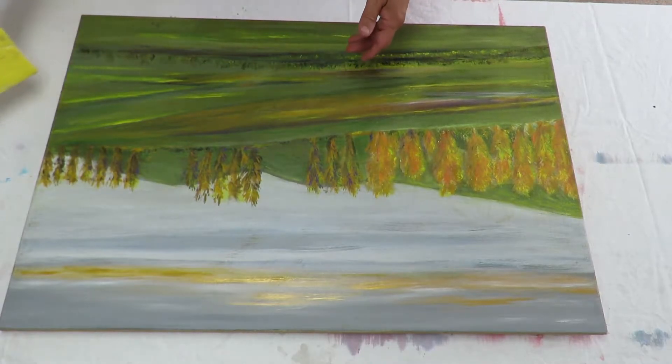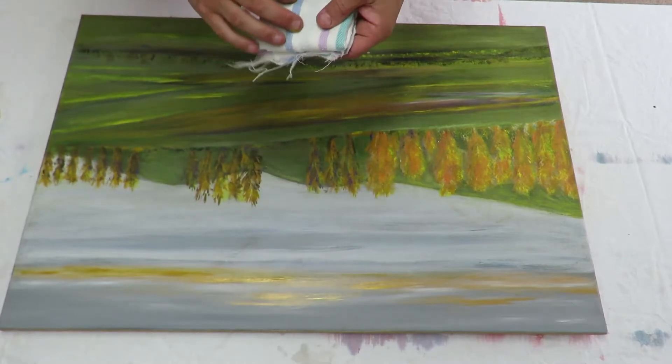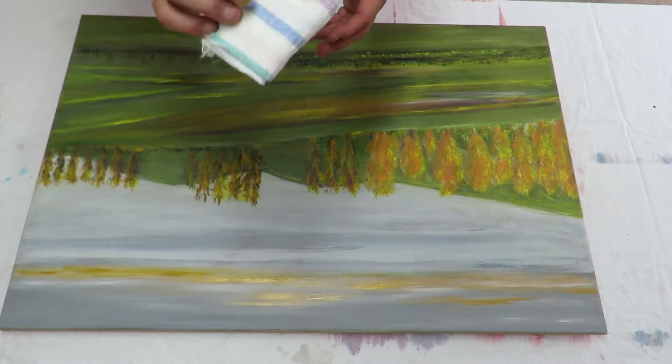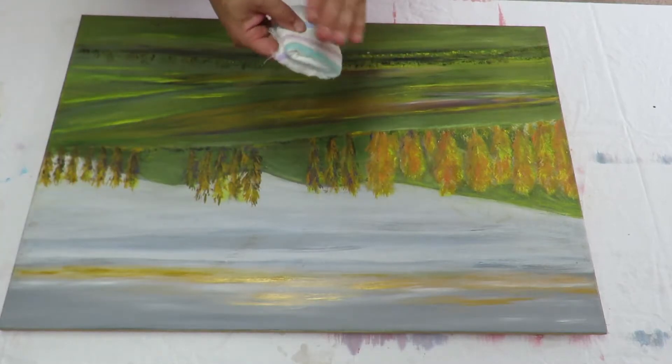It looks like we've got rid of all the high points. I've got a little rag here. I'm going to wipe over the canvas. This rag is a little bit damp and it will pick up any loose particles.